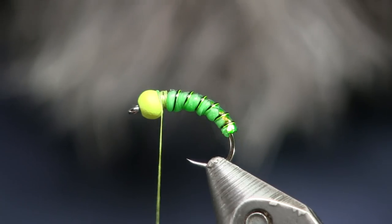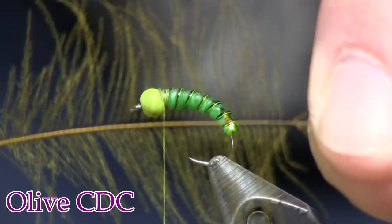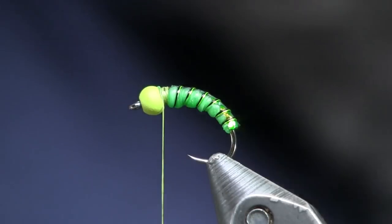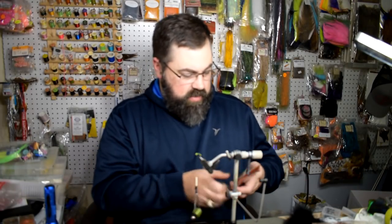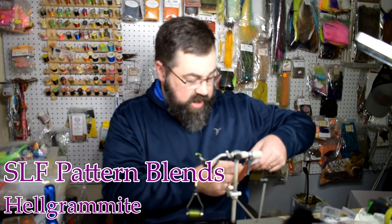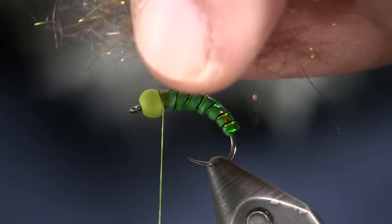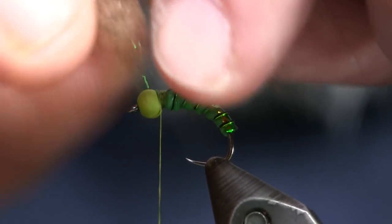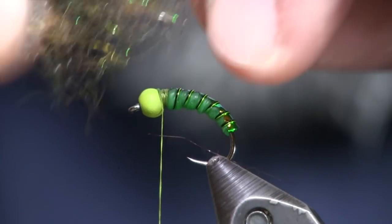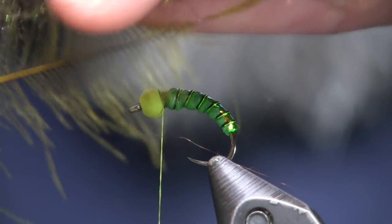For the last step, we're going to use a CDC feather. I grab it by the tip and pull all the CDC fibers back so they stand straight up and down on the shaft. I'm going to take a little bit of dubbing and lay it right on one side of it. I'm using Davey Whitlock's SLF dubbing, pattern blends, in the Helgramite color — a dark color with a little green mixed in, which is great for this pattern. I go thin with it and stretch it out to match the length of the CDC feather, then set it on top of those CDC fibers.